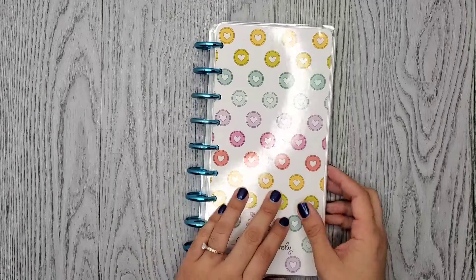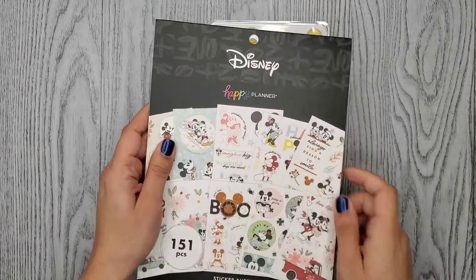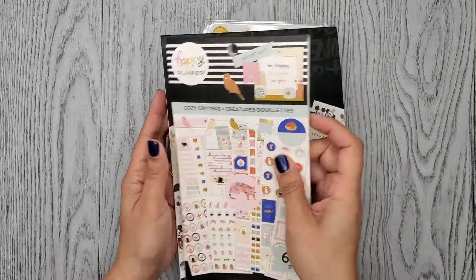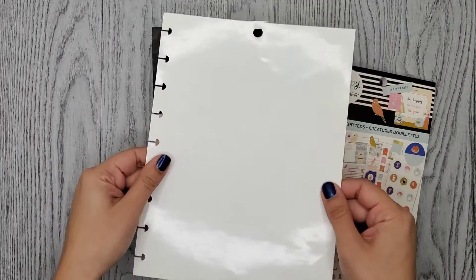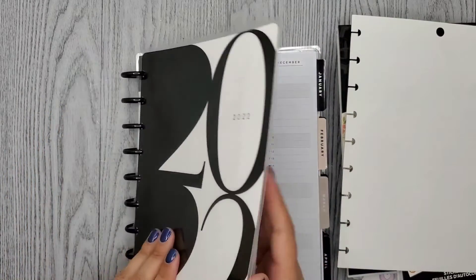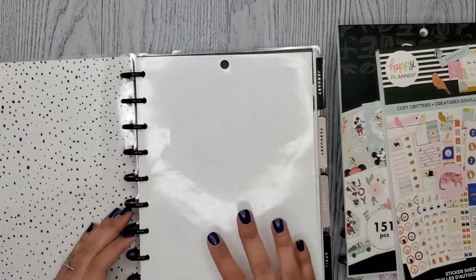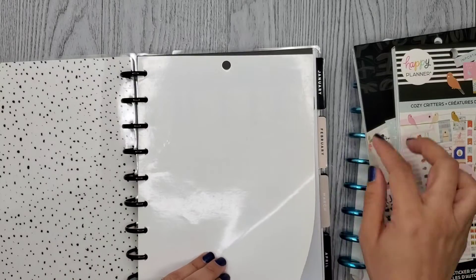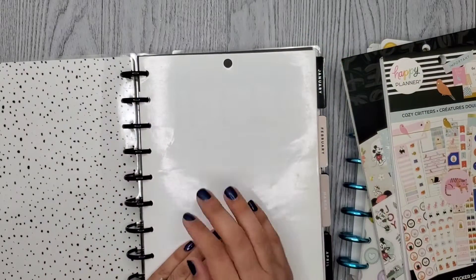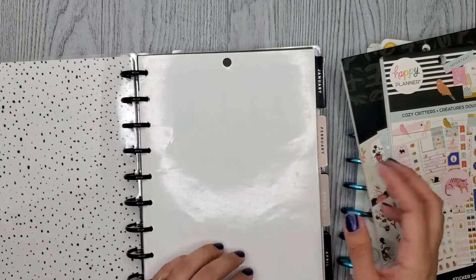Now that they have these bigger sticker books — bigger size ones, not double but just bigger than a regular one — I noticed because I used one from another book that was this size. Look, these are big and they're actually the same size as a classic planner page. Isn't that cool? You can just put it right in there if you want. I don't have enough of these to make a full book yet, but I probably will eventually if they bring out more of those sticker books. It could also be used for any other stickers you might want to use for a spread.